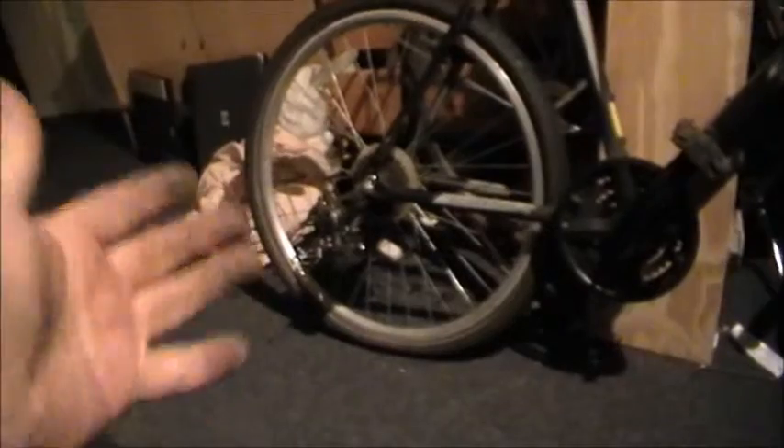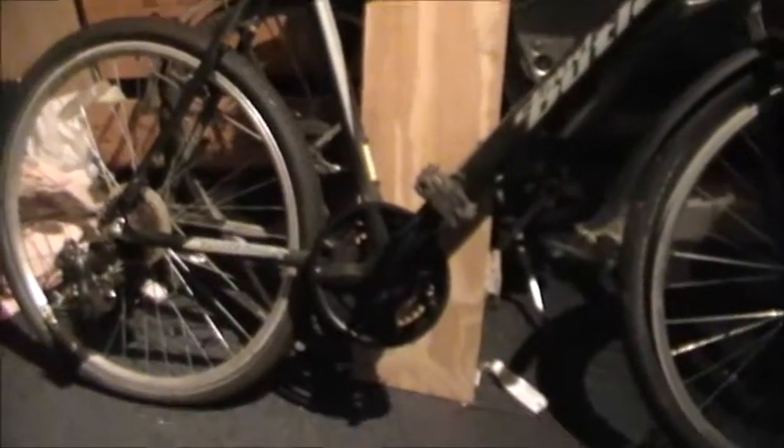I've changed the wheel nuts for some clean ones and put the derailleur on - well, it was already attached to the hanger so I just left it on there because it's got to go on the bike anyway. So I've got to find a chain, find a front derailleur. I could have had the front derailleur with this but it was rusty as hell - it wasn't worth it.